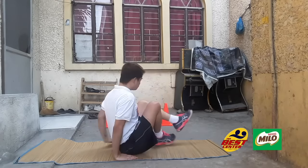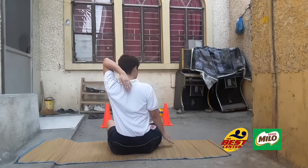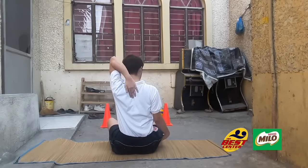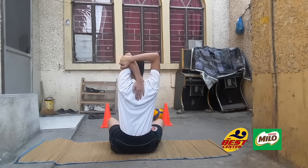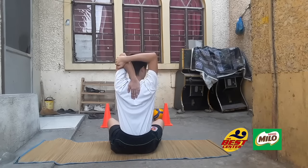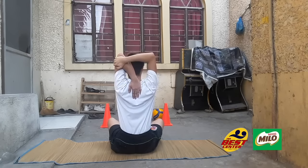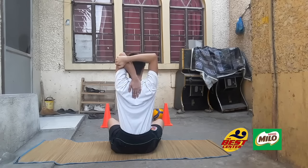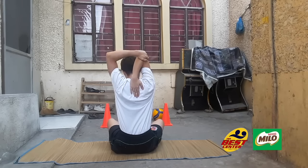Next is tricep stretch. Raise your right arm and touch your middle back. Then hold your right arm with your left hand. Make sure your back is straight. Hold for 10 counts, then switch to the other side.